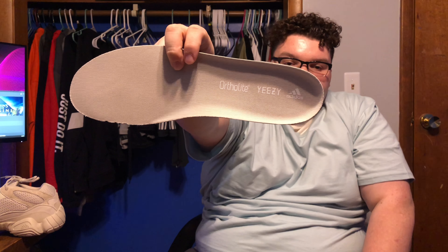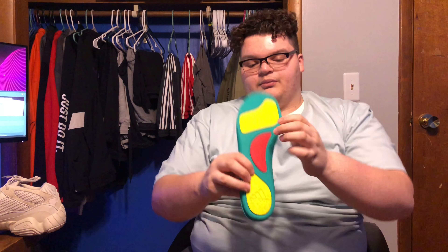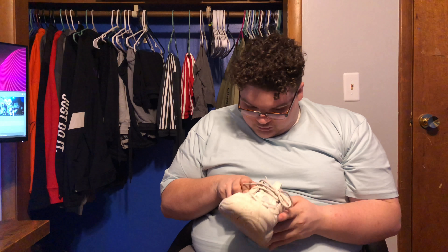On the insole, you're gonna have Ortholite, Yeezy, and Adidas branding — this is the Adidas Performance and Adidas Originals collab. On the back of the insole you're gonna have the Ortholite foam with different densities here, here, and here. Honestly, this shoe is really comfortable overall. There is no Yeezy branding on this shoe besides the insole and in the box — other than that, you would not know what the shoe is.